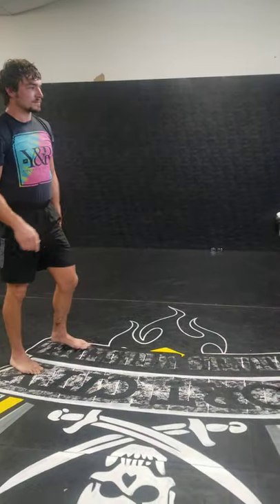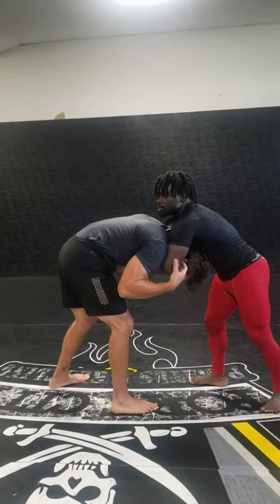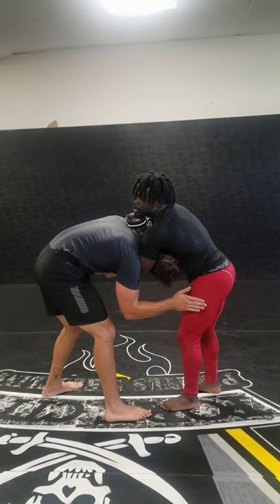One more time. We're here — just fake the takedown. He reacts. Front head lock him in. My left hand slips under the neck to my bicep, I connect it, and I squeeze it.